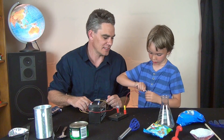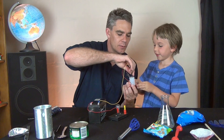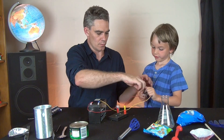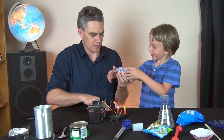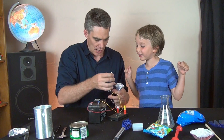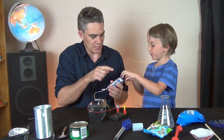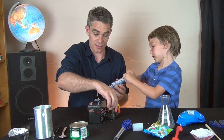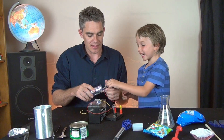And... insulator. What about this packet of Oreos? It appears that even though it looks like aluminum foil, it's an insulator.